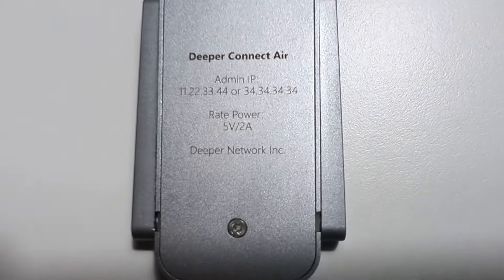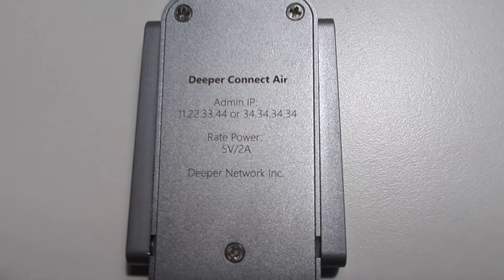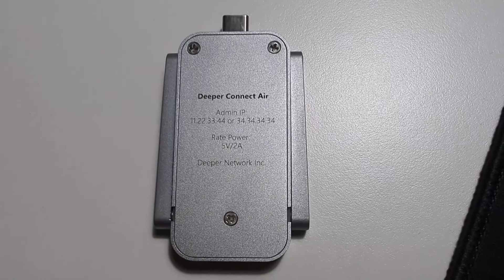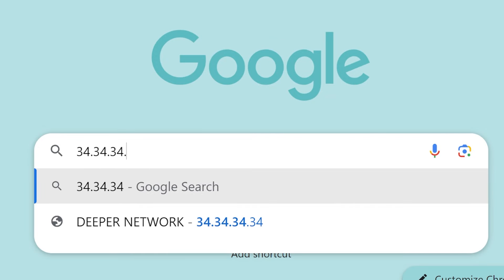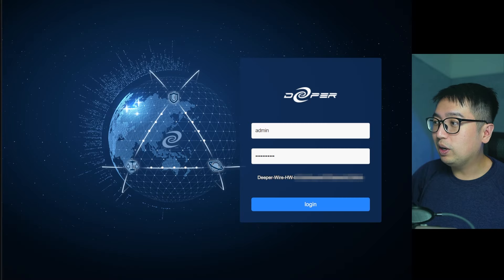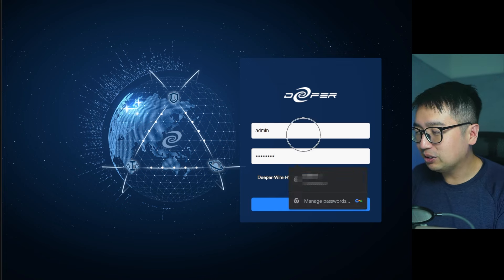I think they could improve on a less awkward default password. On the back of the Deeper Connect Air device you'll find the admin IP address — it'll be something like 11.22.33.44 or 34 repeated four times. Put that IP into a web browser to log in. The admin username is 'admin' and the password is again 'I Love Deeper.'